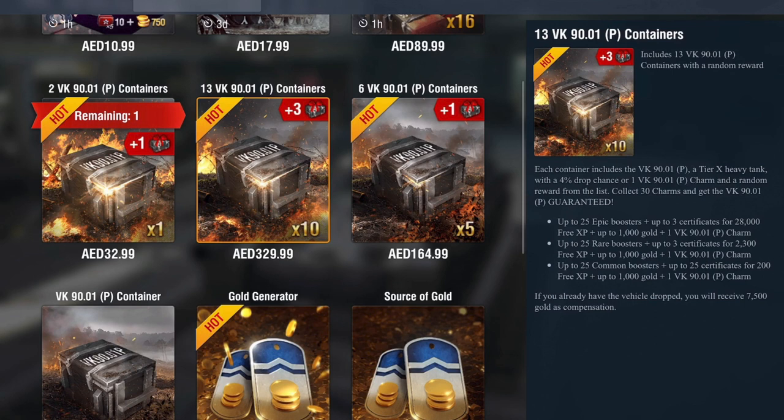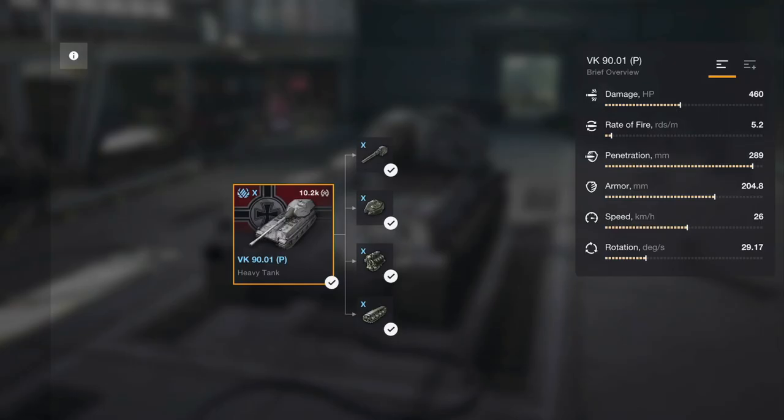The tank only has a 4% drop chance, but you are guaranteed to get the tank after 30 charms. Work that out — that's approximately $300 for a pixelated tank if you don't get lucky. So should you be looking at it?